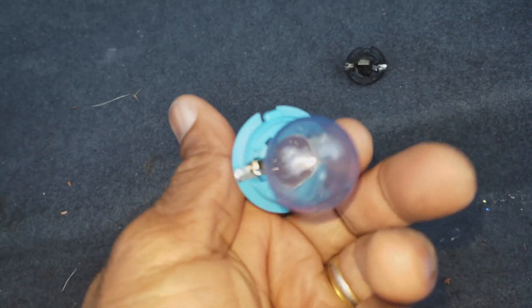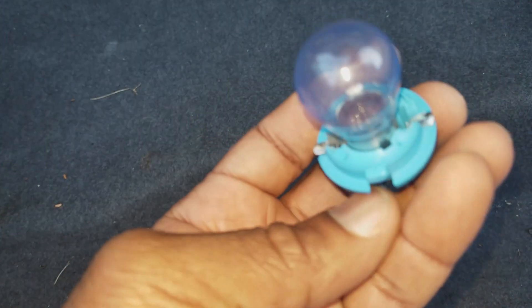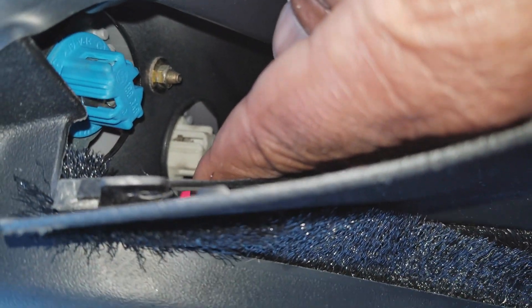Push it down and twist it. Just got to make sure that each notch on each side goes back in properly, and you turn it clockwise to get it back into position. When you're pushing it back into place, it's important that you seat it right. If you don't seat it right, the contacts will burn out again — that's not what you want. You know it's perfectly seated because it's flat and the notches are in.